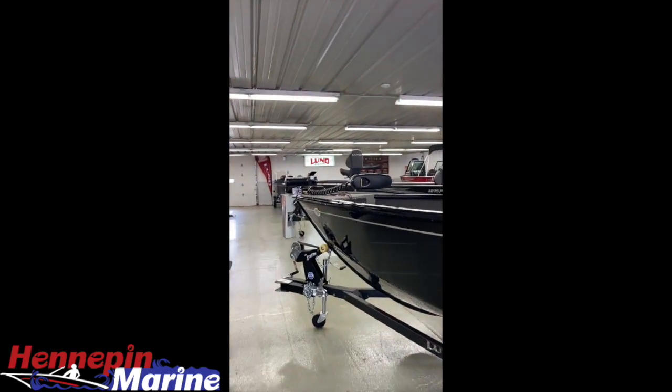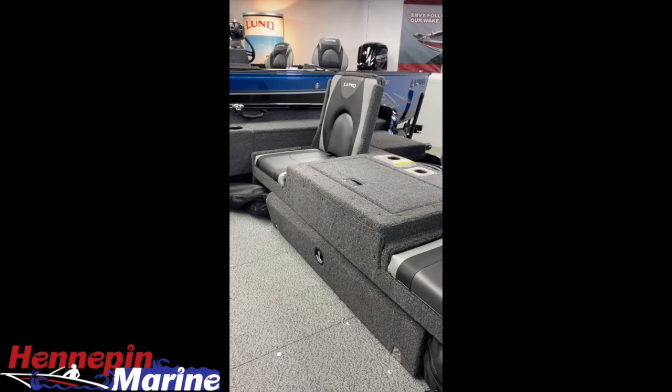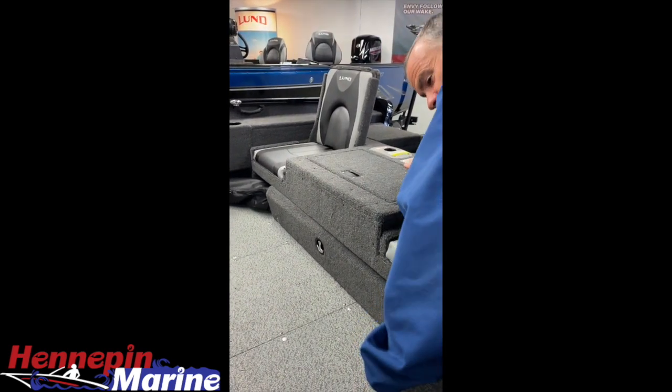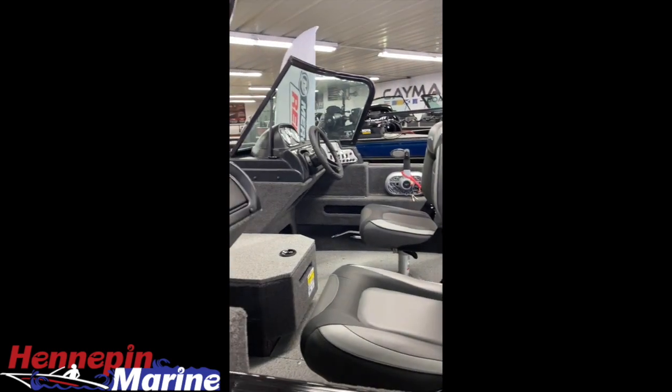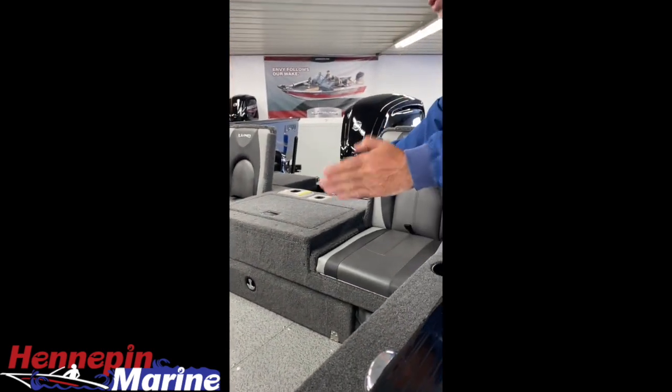This boat includes a travel cover, a stereo, and a 90-horse Mercury. It also has the ski pole insert hole, so if you want to ski with this boat, all you have to do is put a ski pole in it and you'll be able to do all your water sports.